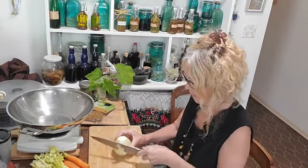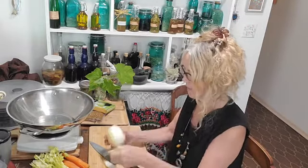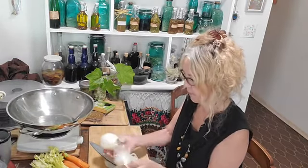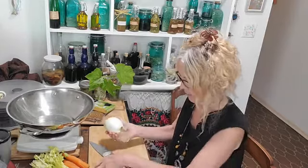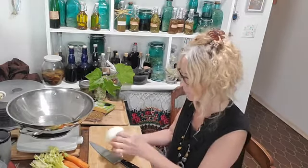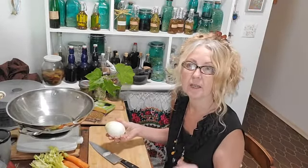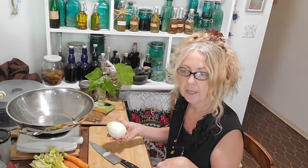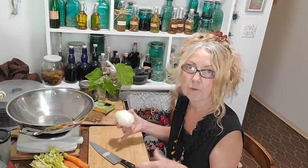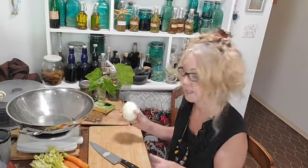You guys always laugh at me because I don't go shopping very much. I had a 20-pound bag of onions and they lasted a really long time. Then we used them and made an onion balsamic — we fried them down like fried sweet onions, made a balsamic, and then dehydrated them. Really, really tasty.